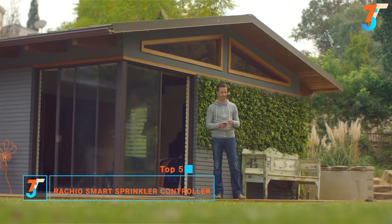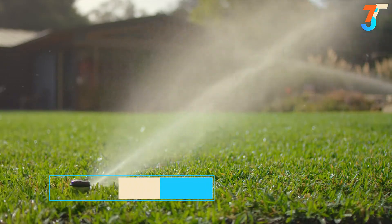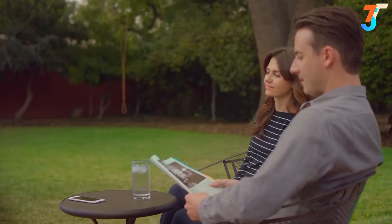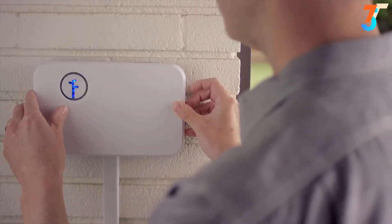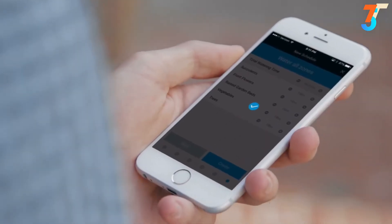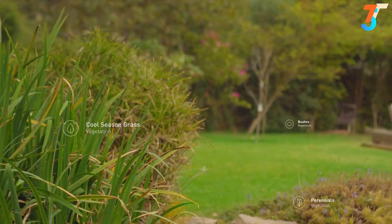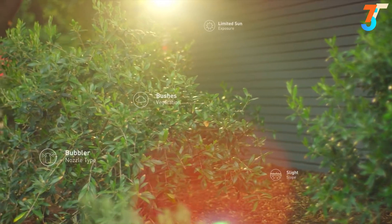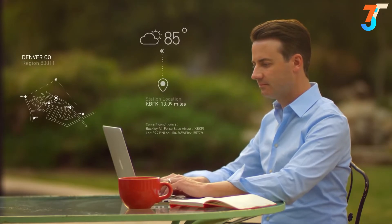RACHIO lets you take control of your watering. You can easily adjust your sprinklers at any time. RACHIO waters just the right amount and it won't water in the rain, so you can get the great yard you want while saving time and money. RACHIO is simple to install and easy to set up on the app. Customize your watering to your yard by plant type, soil type, sun exposure, and more.